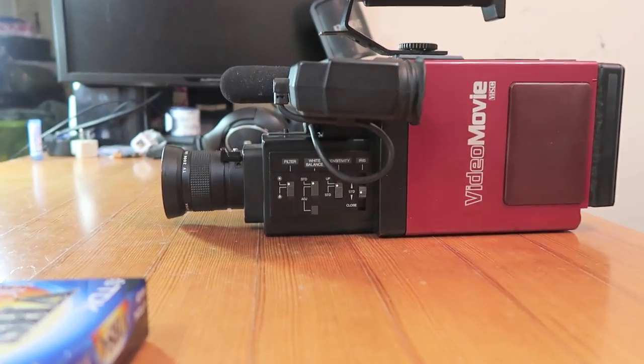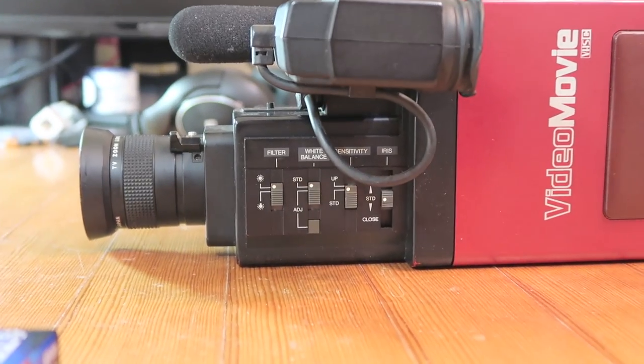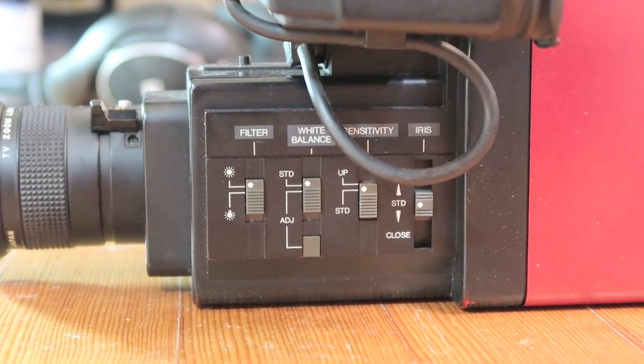So it seems like the mic, if I talk too loud, is too sensitive. If I do talk too loud it cuts out, but then it slowly comes back in. So let me talk about some of these different options we have on the side of the camera.